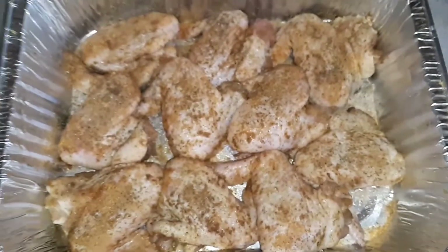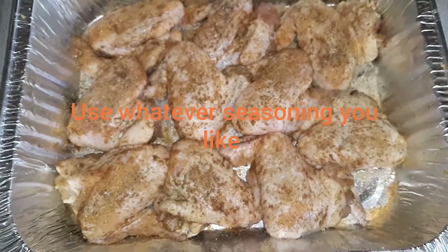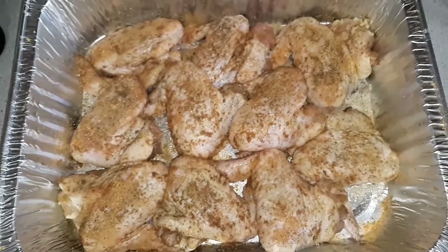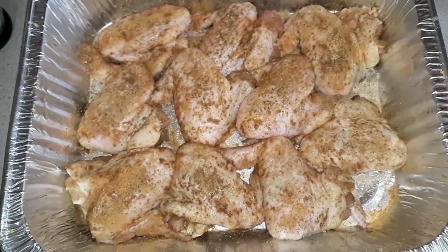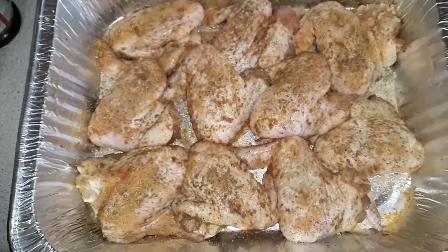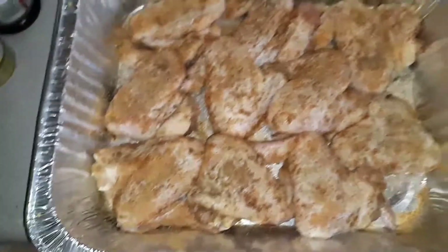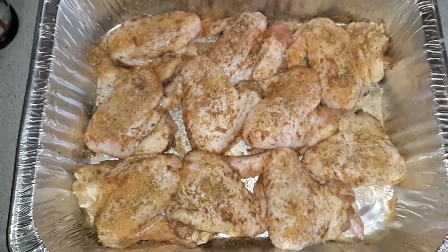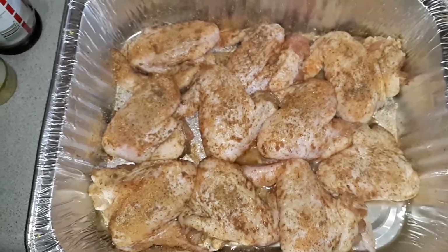I seasoned them both sides. I didn't fold my chicken. I'm going to add just a little bit of water in the pan because I like both sides crispy. I got my oven set to 375. So I'm just going to add just a little bit of water in the bottom of the pan, because you don't want your chicken to burn.